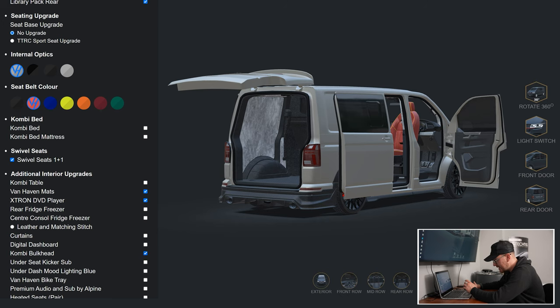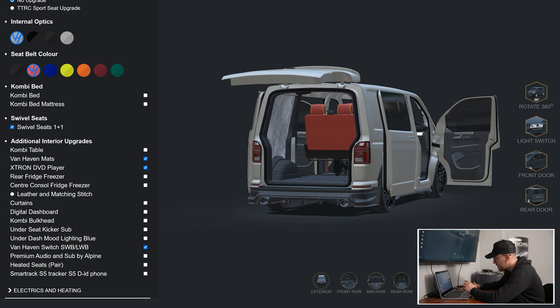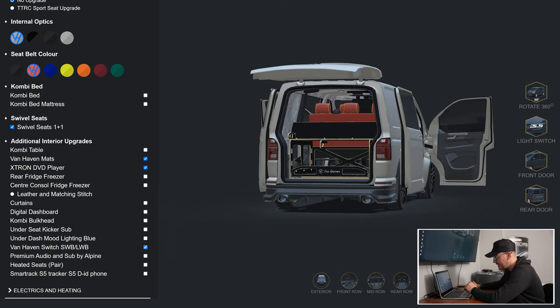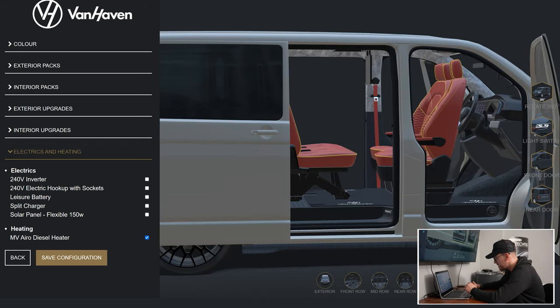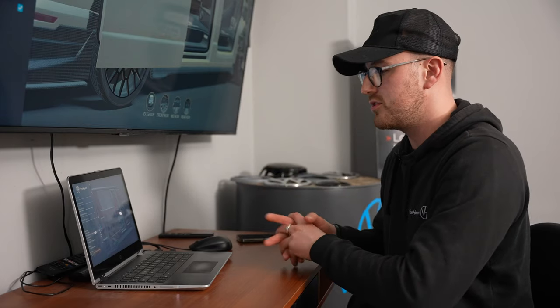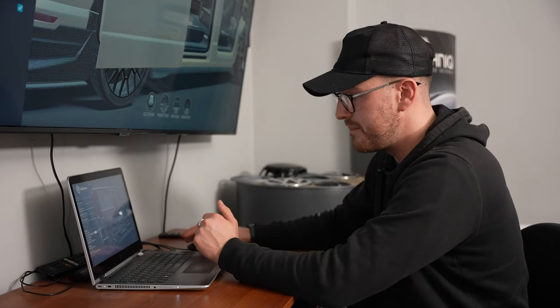You can untick the combi bulkhead and put one of the trays in there instead. You can even spec a diesel heater and see where it's going to go — you can see the vents placed in there, so you can literally see where everything's going to be placed. Obviously there might be some variation — if you have lots of electrics in one place, there might be a different placement due to congestion under the seats, but we'll go through that with you. That's all looking really good.